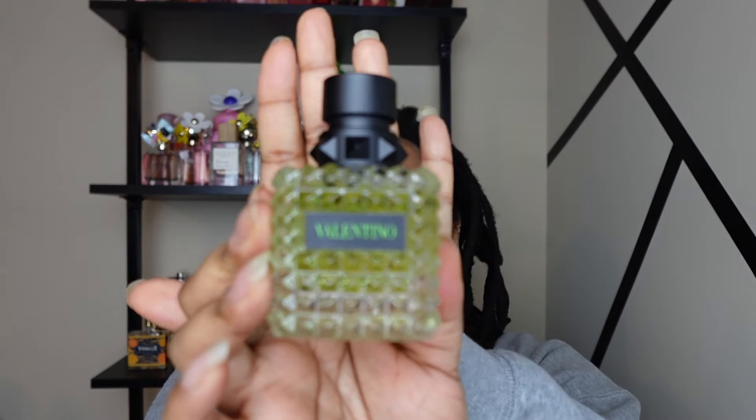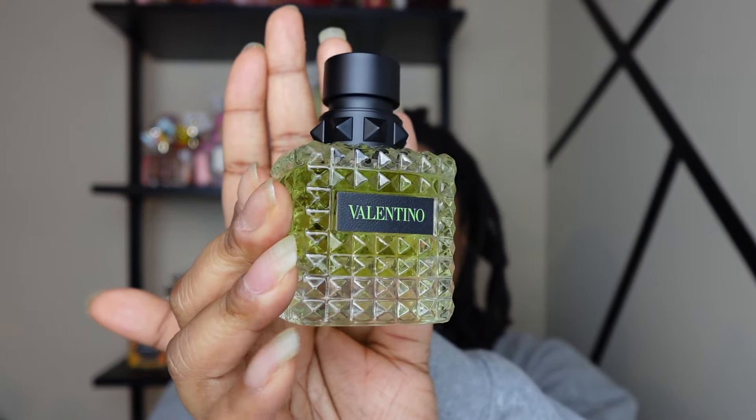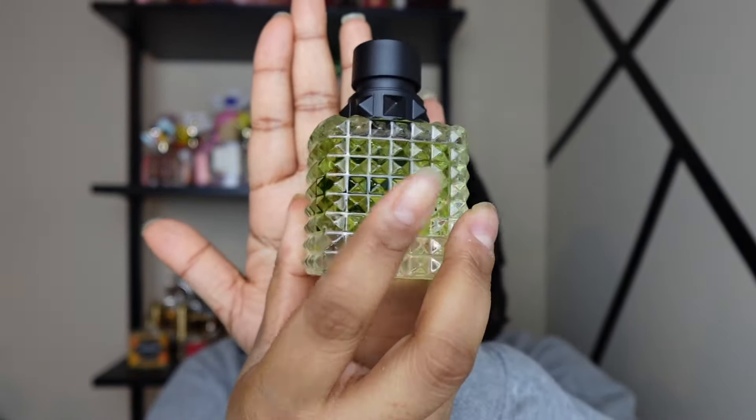Oh, this is cute — I'm dropping stuff. This is what the bottle looks like. The juice is actually green, this is so cute y'all! Let me go ahead and read the notes and then we're gonna try it out and talk about it.